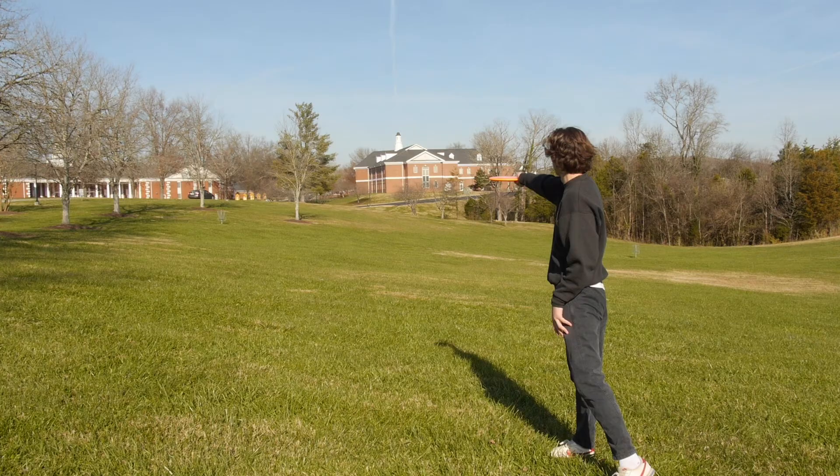Everybody loves the Buzz. I just picked this up — got it for Christmas. It's a super awesome mid-range that goes really far, really nice plastic, really nice weight. Super sick.